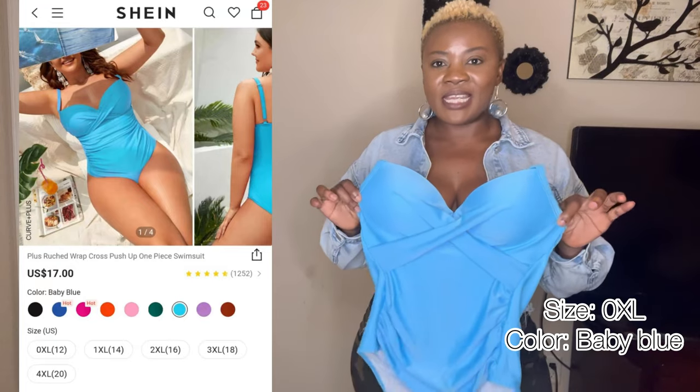So today we are doing a bikini review. Stay with me if you want to see the bikinis that I picked up.